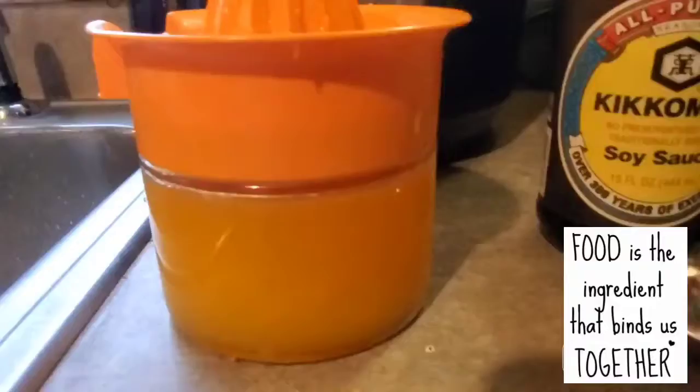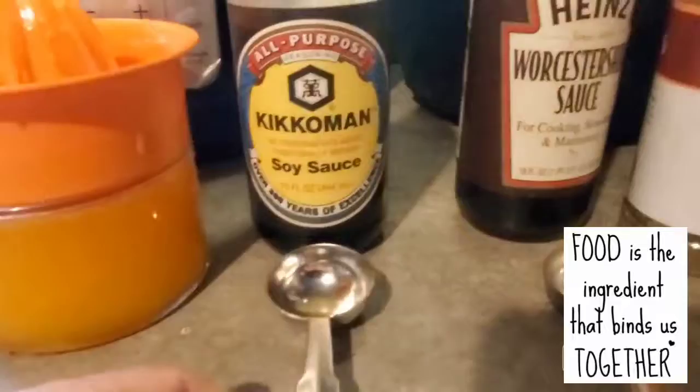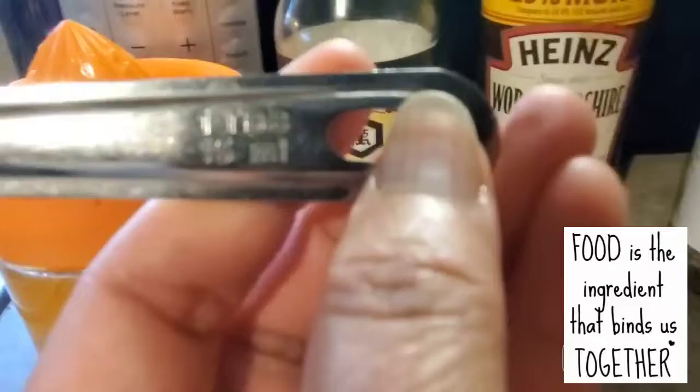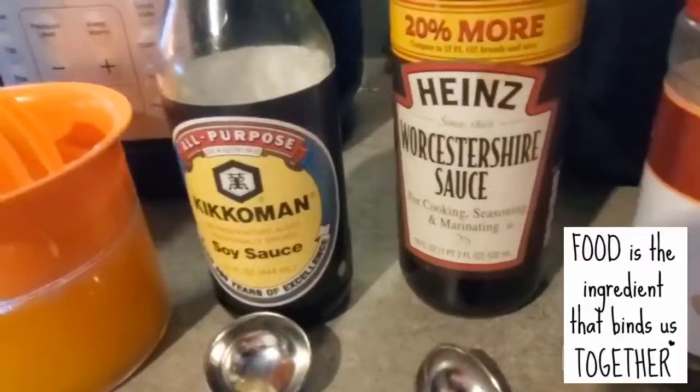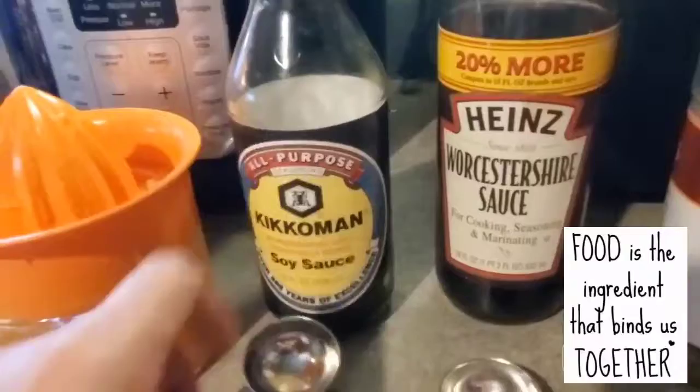It's not going to be hard for you to do this too. Now I am going to use one tablespoon for my soy sauce. This is supposed to be a teaspoon, but I changed it — this is a tablespoon, but I only use a teaspoon for Heinz Worcestershire sauce.